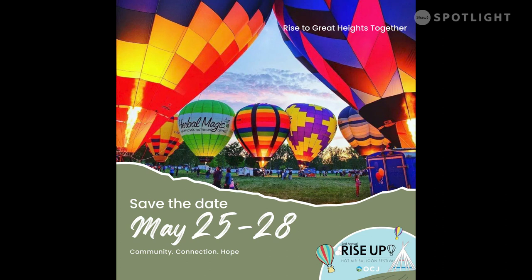Welcome, everyone. My name is Wuli Taino. I'm part of the Rise Up Hot Air Balloon Festival planning committee. I do all their social media and media interviews, and today I just want to inform you of our second annual Rise Up Hot Air Balloon Festival that is happening this May 25th to the 28th.